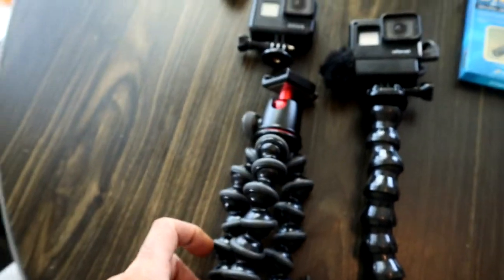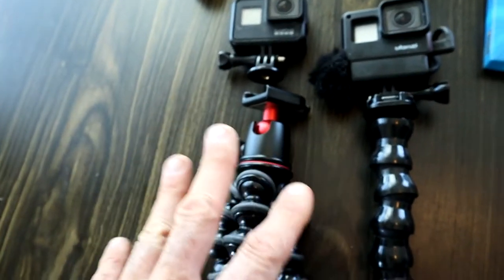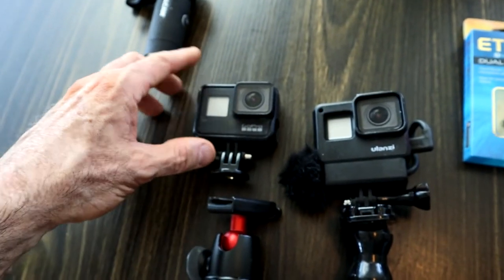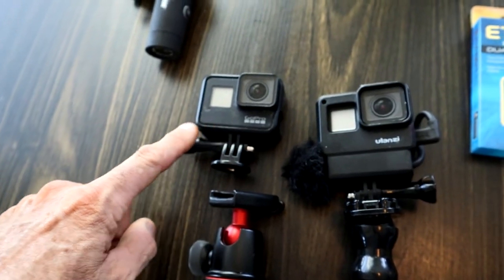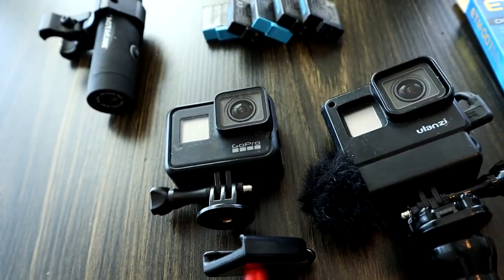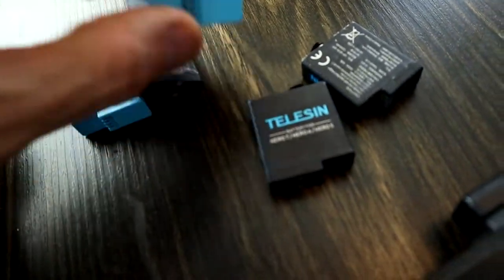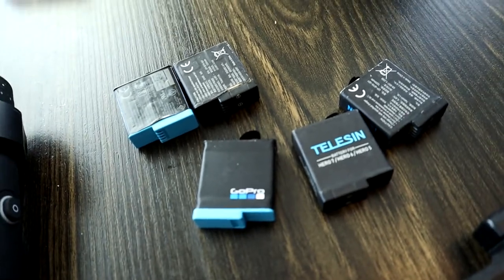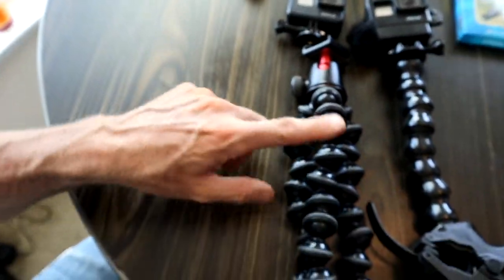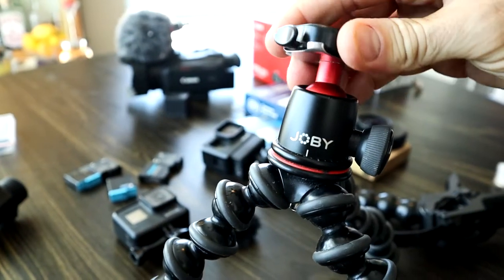First thing we're going to start with is my trusty standard GoPros. Most of the footage you've seen on this channel I'm using the GoPro 7 Black. The reason I stayed with the 7 Black is I'm comfortable with the format, the picture quality is great, and the big thing — up until the new 9 — the batteries are interchangeable. I keep 8 to 10 batteries with me for a day or two of fishing, which I can charge at night. I use these Telsons batteries from Amazon and also some GoPro batteries. I've got two GoPros here — I'll mount one on the Joby mount, which I have off right now since I'm using it with this camera.